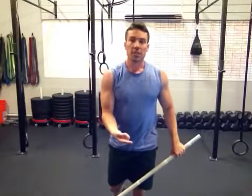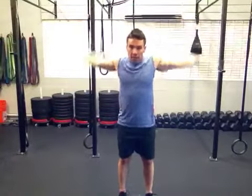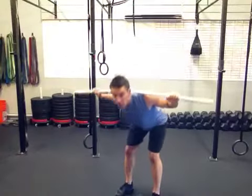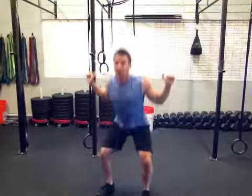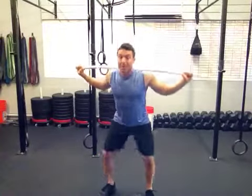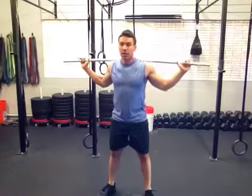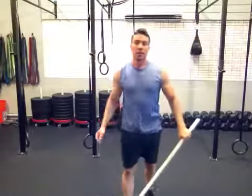Each one of those in the series, 10 to 15 reps each. Shoulder stretches. Behind the neck presses, moving in. Good mornings — 10 to 15. Squats — 10 to 15. Overhead presses — 10 to 15. Last one: down, press overhead, stand back up. Down, press overhead, stand back up. 10 to 15 of each of those.